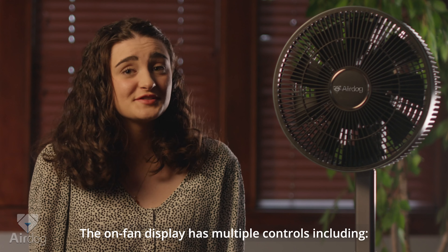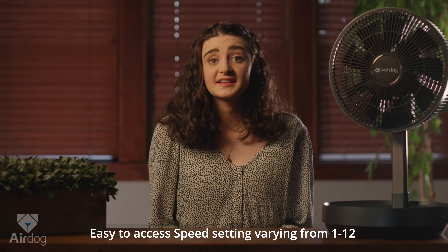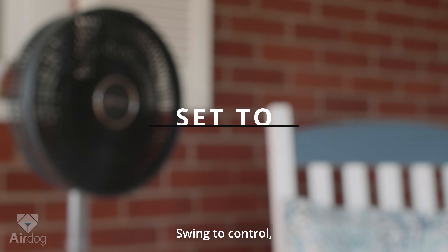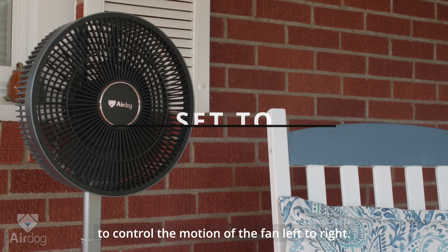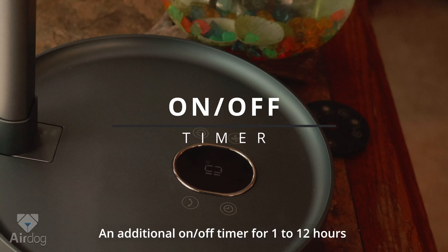The on-fan display has multiple controls, including the on-off switch, easy-to-access speed settings varying from 1 to 12, swing control to control the motion of the fan left to right, and an additional on-off timer that can be set for 1 to 12 hours.